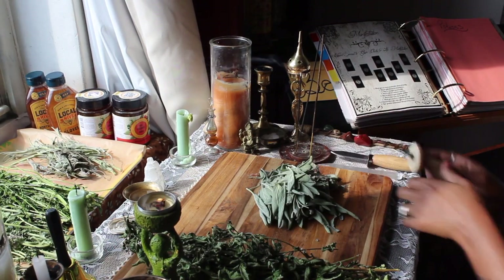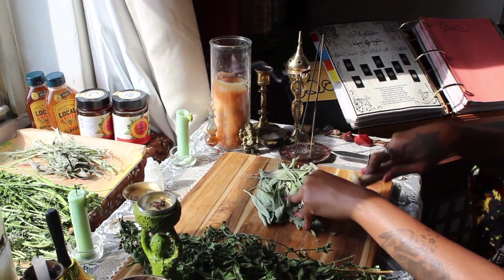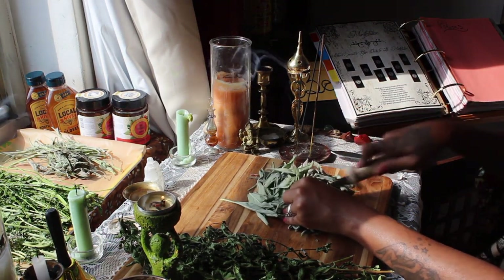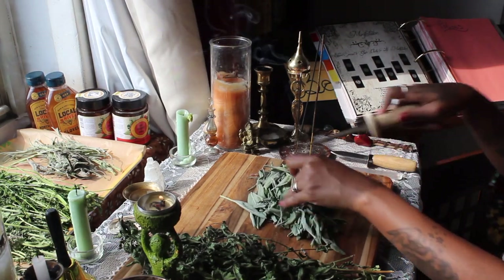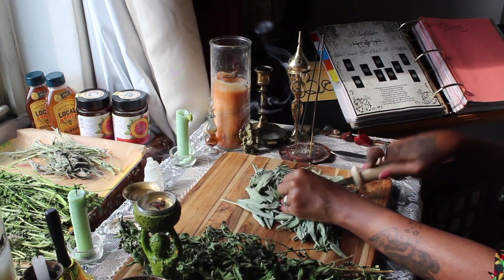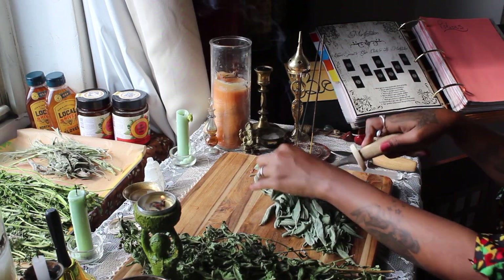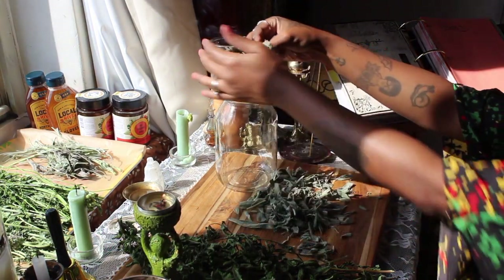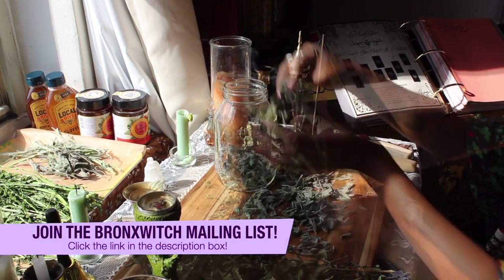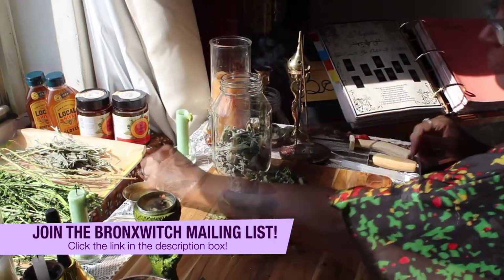Once the herbs are off their stems I'll pray over them and cut them up just slightly in order to increase their surface area and make sure the vinegar and honey gets all around each piece of herb and extracts as much as possible. I'm not going to pulverize my herbs — just cutting them up gently. Then I'll add my herbs to the jar.